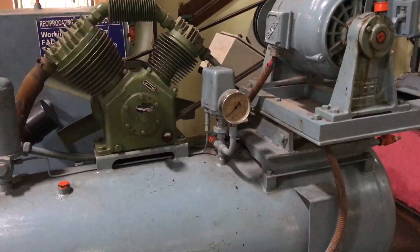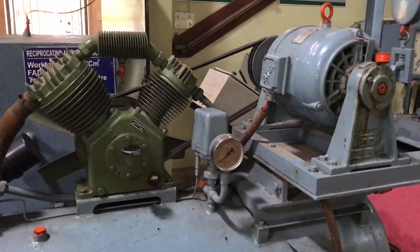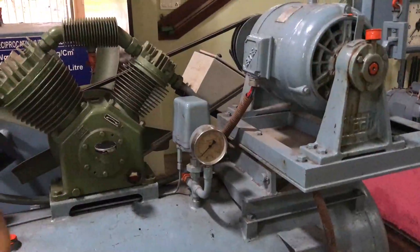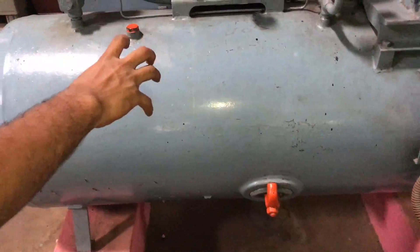Here we are going to discuss the experimental setup of a reciprocating air compressor. We have a low pressure compressor and a high pressure compressor, so this is a multi-stage compression taking place here. This is the storage tank, where we will be keeping the compressed air.